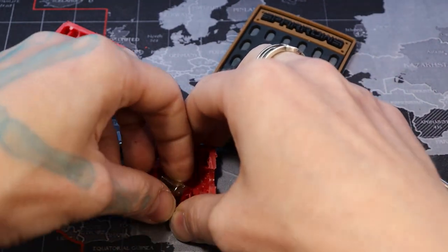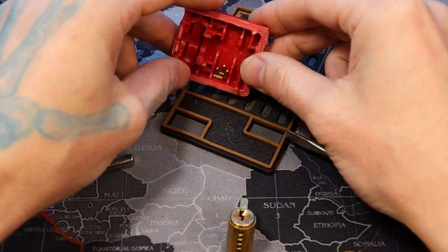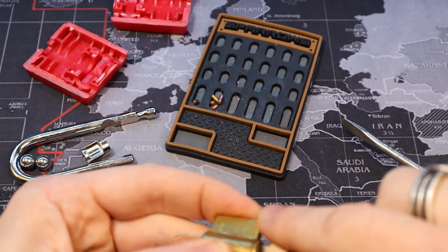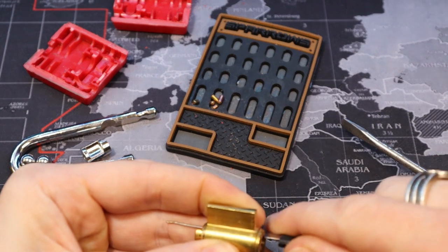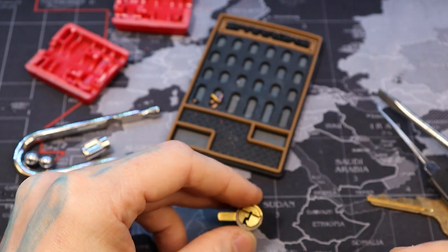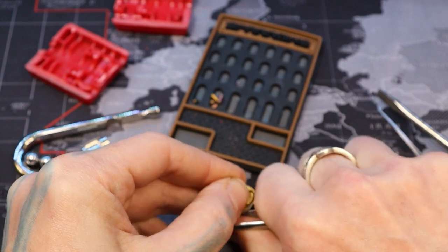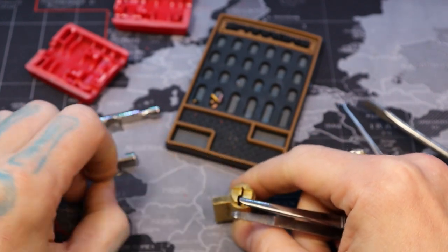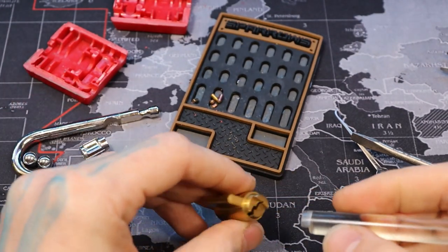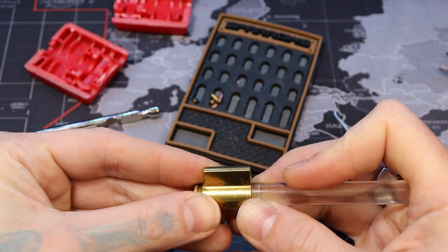So we'll go ahead and continue taking this apart. Let's move all this to the side — the actuator, the ball bearings, all that. We'll go ahead and pull out our key pins, and we'll turn this a little bit, but we'll also have to get our C-clip off and make sure our driver pins don't fall into the key pin holes, because if they do, our springs will be stuck and it's semi-bricked — all our springs will be in the way. So next step, we'll gut it without dropping any of the driver pins into a hole.